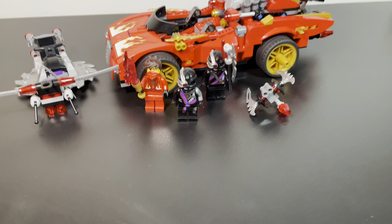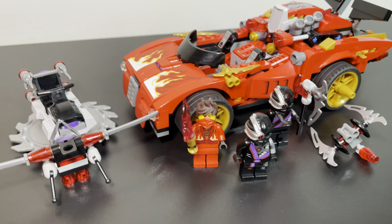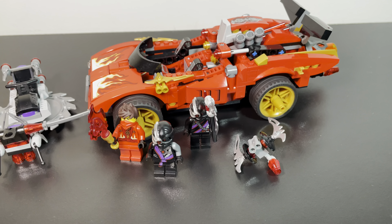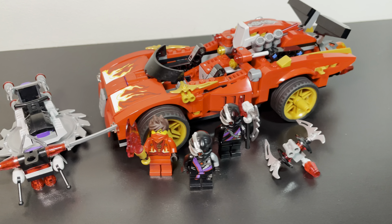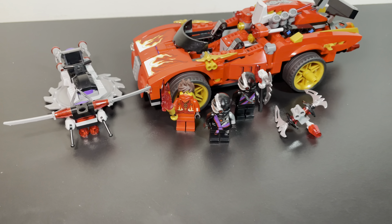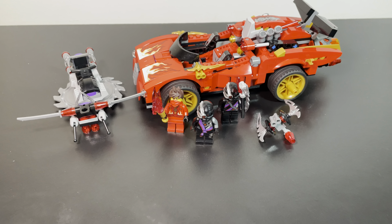Hey guys, what's going on? Matthew, or MP Brick Studios here, back with another LEGO Ninjago video on the channel. Today we're going to be taking a look at set number 70727, the X1 Ninja Charger. The set came out in 2014, had 426 pieces, cost $40, and had 3 minifigures. With that, let's get on to the review.